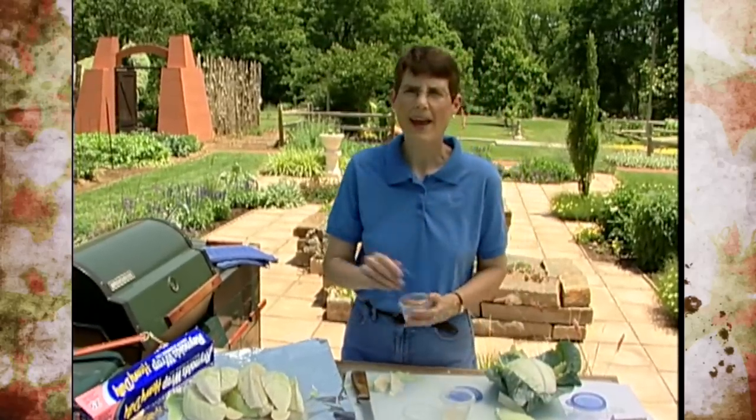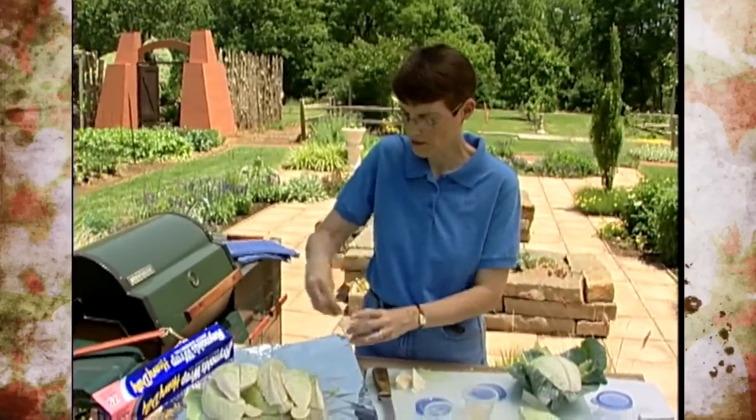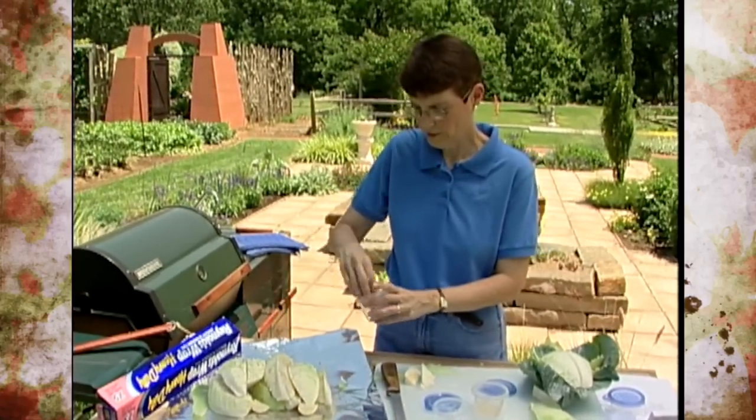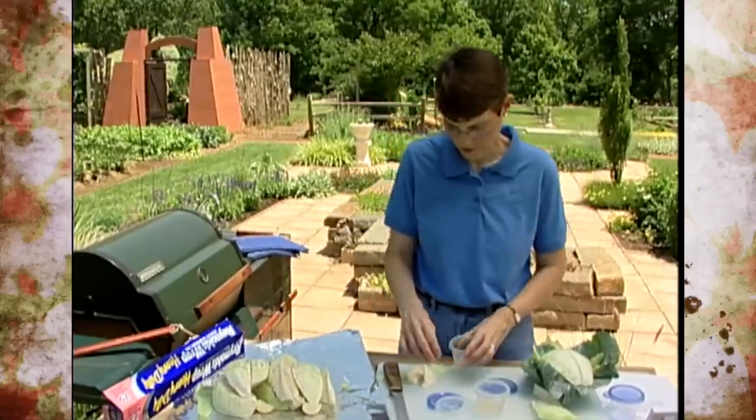Another thing you can add, depending on your preference, is caraway seeds. You could also put in a little bit of dill. This is your choice — if you like it, fine; if not, that works too.